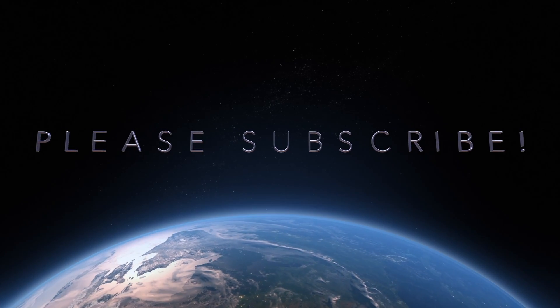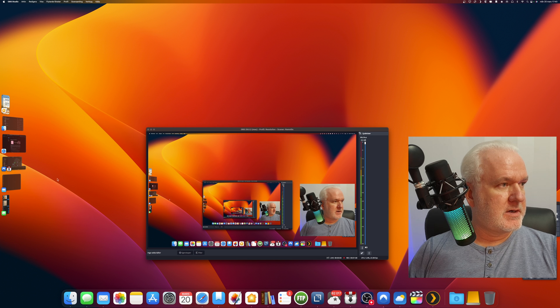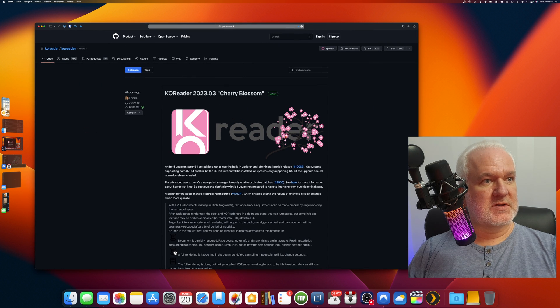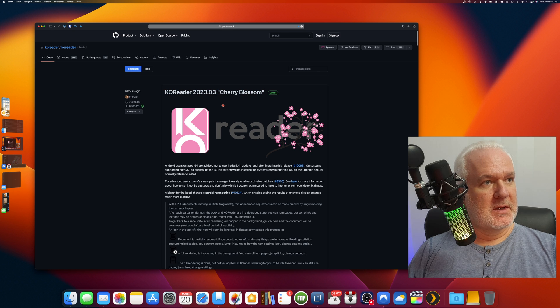In this video I will try to update my Kobo Libra H2O to the latest Coreader version called Cherry Blossom. Coreader has today released a new update for the Coreader software for Kobo e-readers and other e-readers. Let's start by checking out my desktop with the web page where Kobo shows what's new with this release — it's called Cherry Blossom, 2023 March.